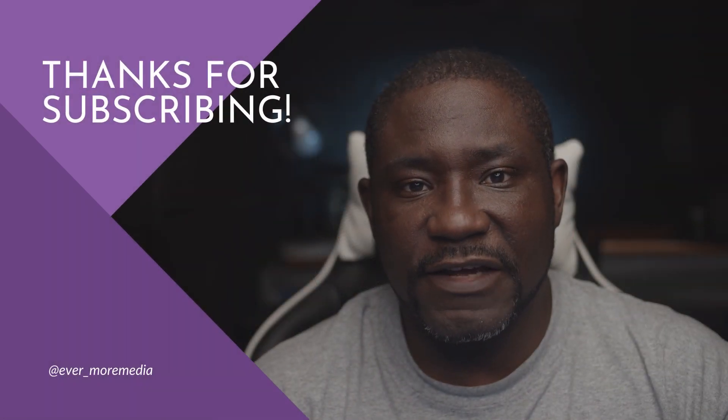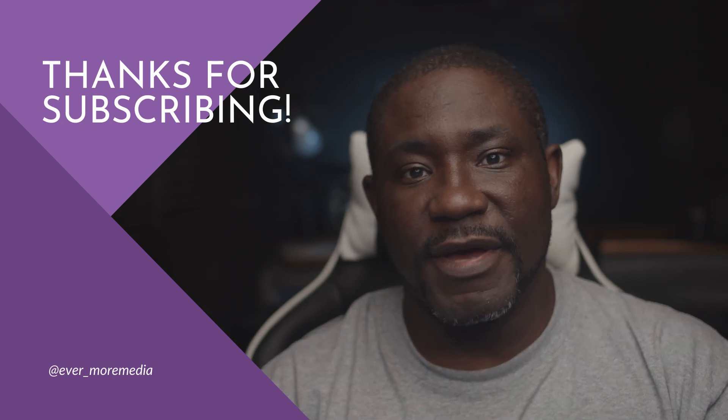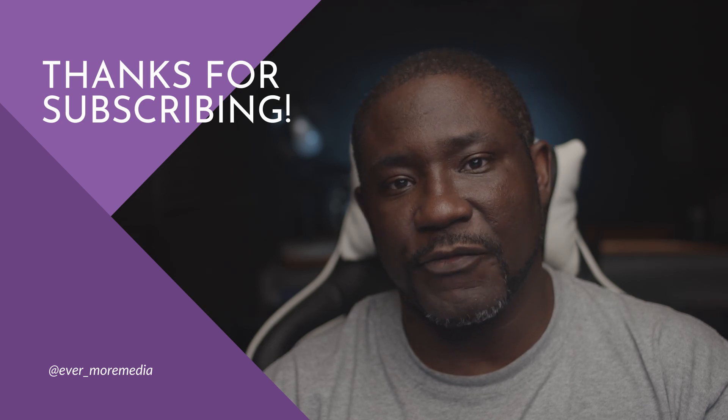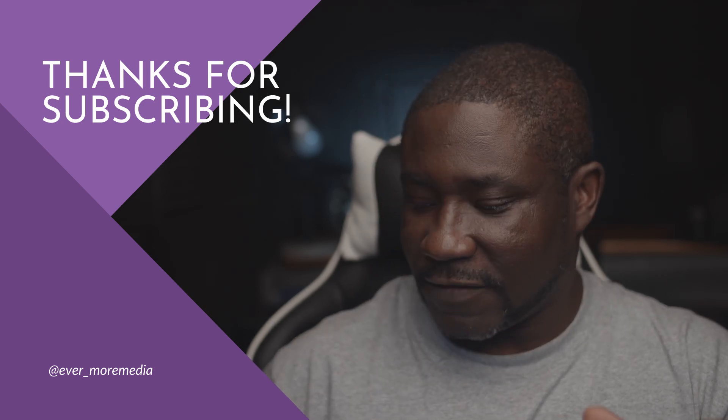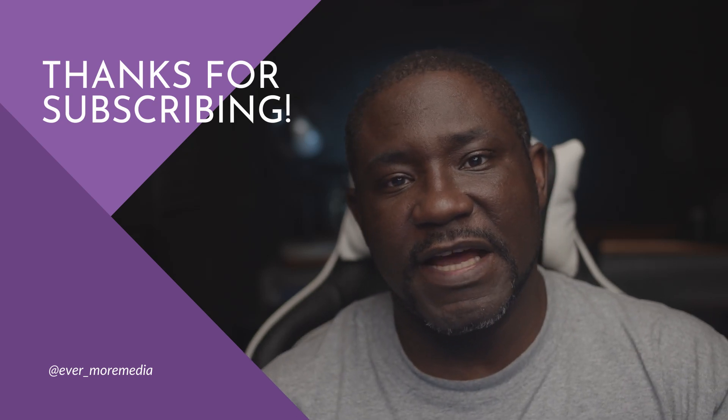And that's how you can safely and effectively clean dust off your camera sensor. Make sure you get the right tools because without the right tools you risk damaging your camera sensor. Alright guys, that's it for this video. I'll see you in the next one — stay blessed and keep creating.